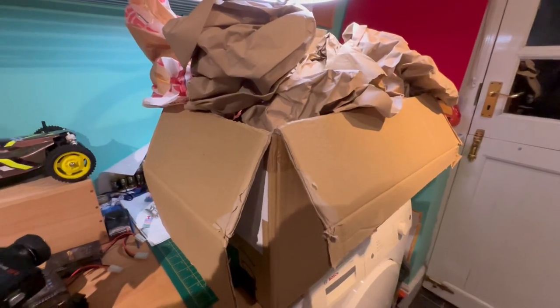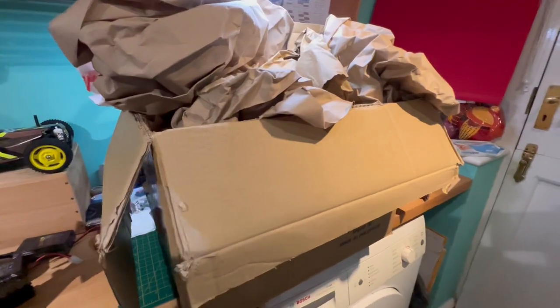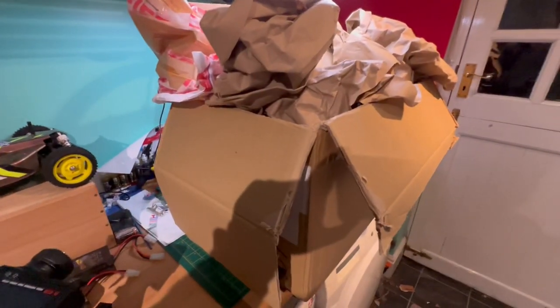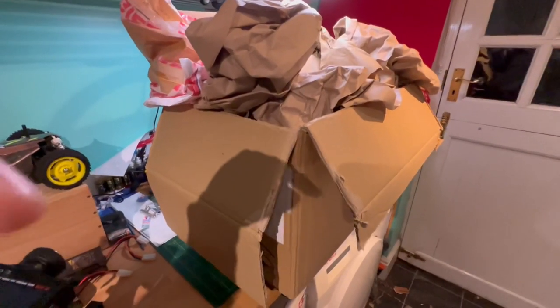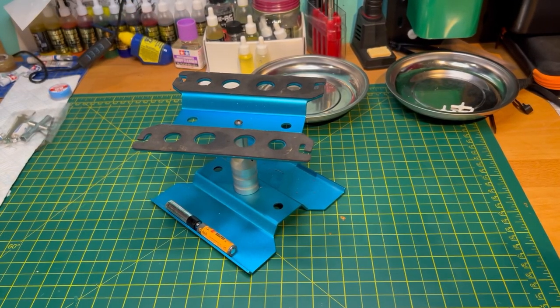I thought I would share with you guys what is inside this great big whacking box. I don't quite know how I'm going to unbox it because it's too big for the desk, but I'll put the camera down, get everything out on the desktop and we'll see what we've got inside the box.